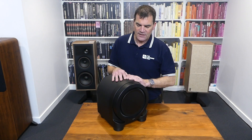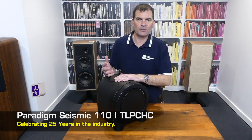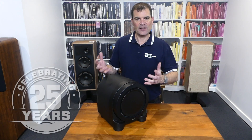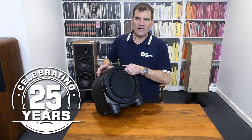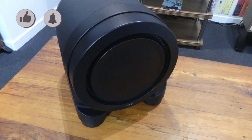The Paradigm Seismic 110 represents some of the best engineering and some of the best performance, and it always puts a smile on my face when I'm using it in my home. So I thought I'd share it as part of a 25-year celebration. Paradigm's Seismic 110 subwoofer, here at The Listening Post in Christchurch, New Zealand. Thanks for watching — if you want to see more, subscribe to our channel.